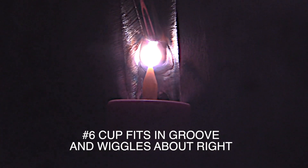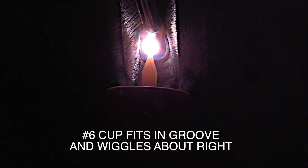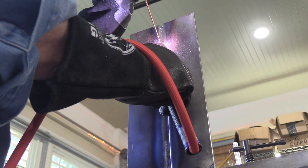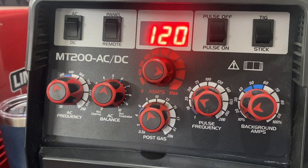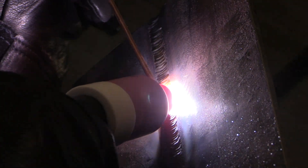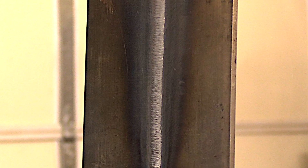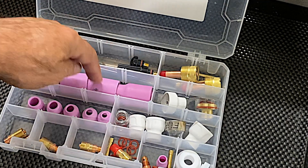I like to use the large gas lens for walking the cup, and it helps to have several different sizes. A number six fits inside a groove where you can wiggle it along, then as you get to the hot pass and cover pass you might want to increase the cup size — a number eight for the hot pass, then switch all the way to a ten for the cover pass. Once you're outside the bevel and truly walking the cup, it's good to have the right size cup.